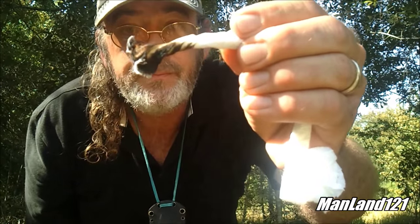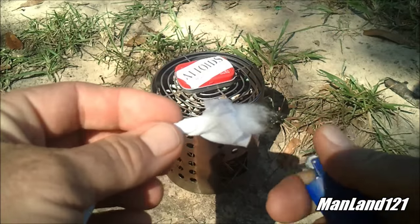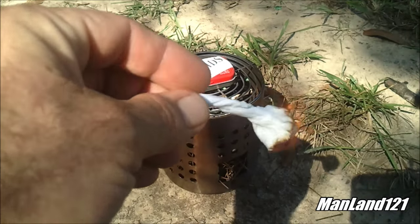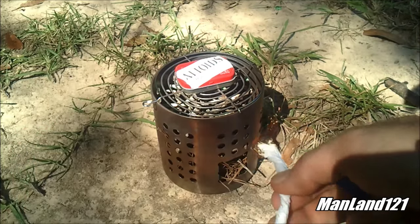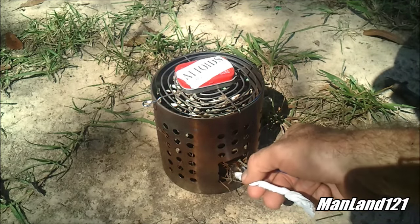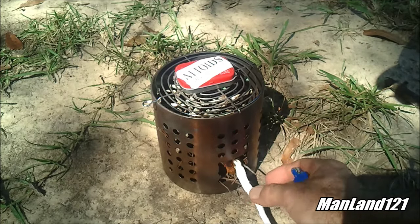There we go - now we have an instant flame with which we can light stuff. Putting it out is easy. But y'all, this is not what this video is about. Just wanted to show it to you. We're gonna light this up one more time, get a little flame going.